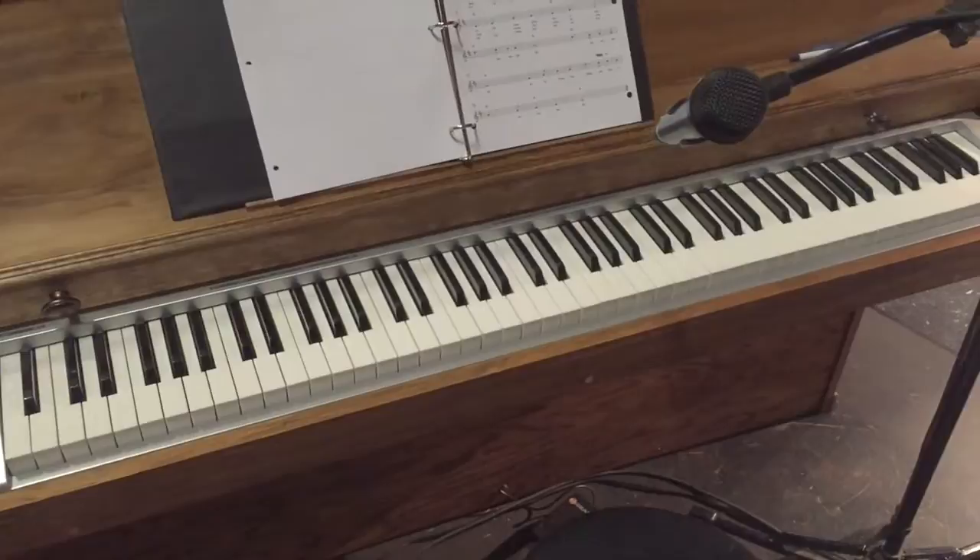This is just a tray that sits on a piece of particle board, and it houses our AM Audio 88-key keyboard. The kick panel is quarter-inch plywood, and down here we just drilled a hole that runs the wire for our sustain pedal.